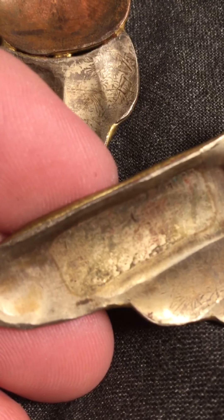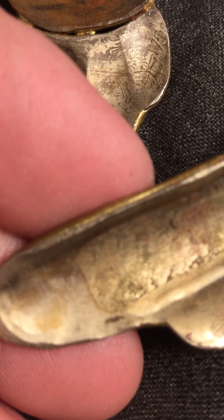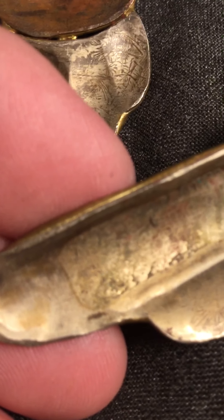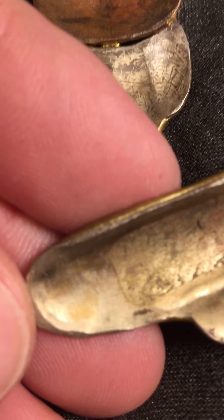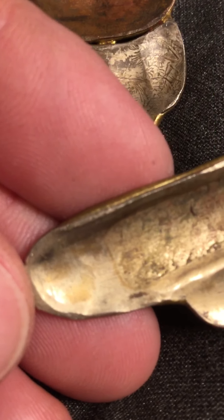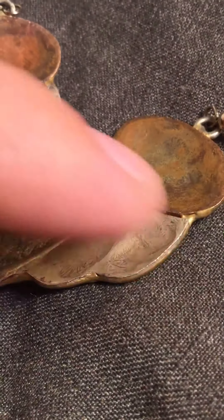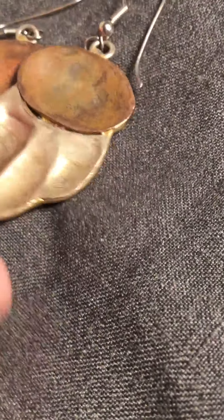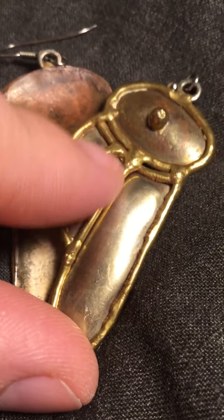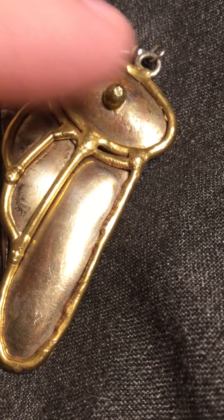Then I was looking at it even closer trying to find a mark on it. And the closer I looked, I don't know if the camera will pick it up — it is signed by the artist. You can't quite make it out because of the tarnishing, but it is signed, it is engraved in there. I'm assuming that this part is silver, and this part of each earring is obviously gold.